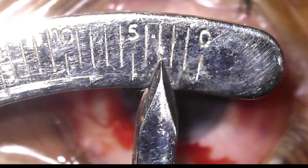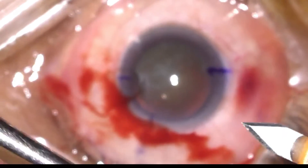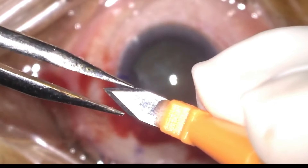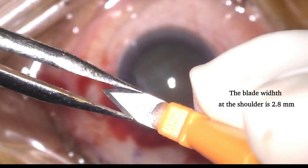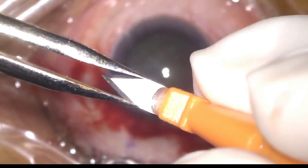Let's look at the blades more closely. You can see we've taken a measurement of 2.8mm on the caliper and let's compare this with the actual width at the shoulder. As mentioned earlier, the width of the blade at the shoulder is a perfect 2.8mm. So when we create our 2.8 tunnel, when the widest part of the blade enters into the cornea, we are creating an incision which is 2.8mm wide.